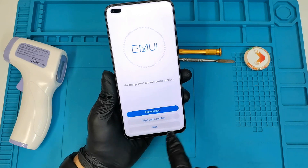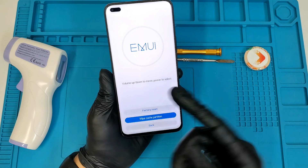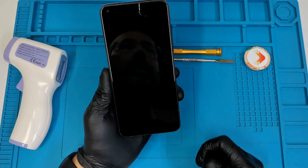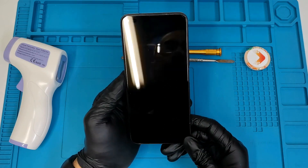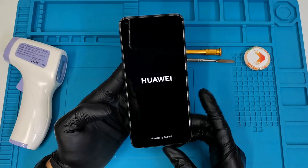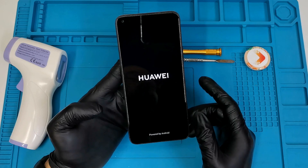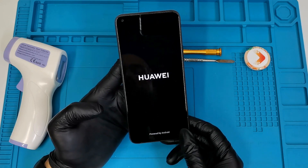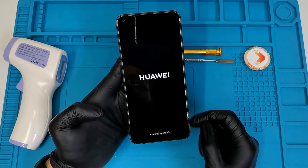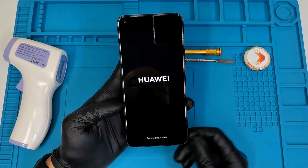Now I'm going to do the wipe cache partition as well — it's quick. You can see it's done now, so we go back. I'm going to press restart and then we're done. The phone is going to take a while to come on, and everything from this phone is being deleted — including your phone numbers, pictures, camera photos, and WhatsApp messages.